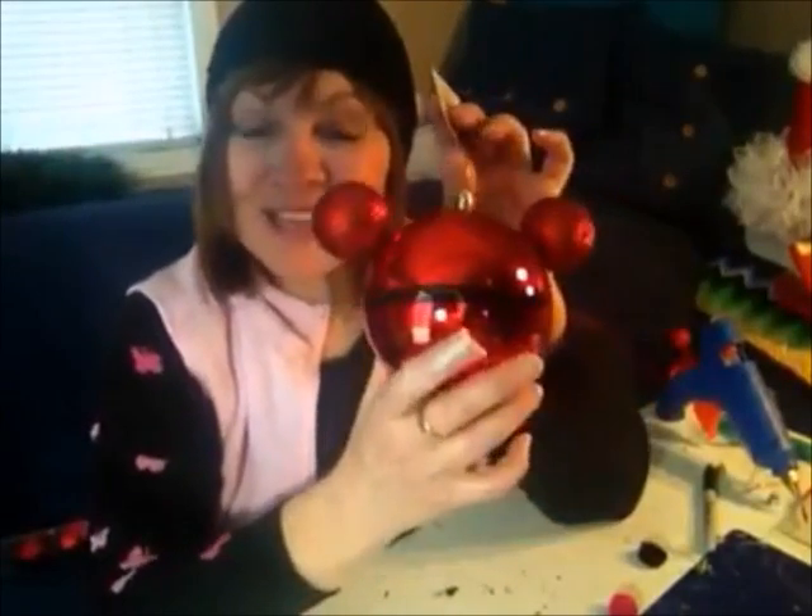Hello! Today we are making fun mouse ornaments. You can do these in the larger size or a little bit smaller if you'd like. Everything is from Dollar Tree and it's only going to take minutes to make. You can make a bunch of them, and you can also make them for friends and family.